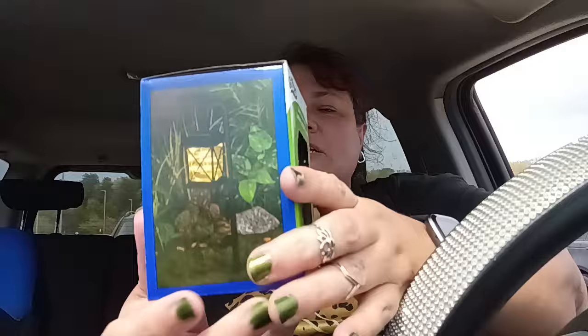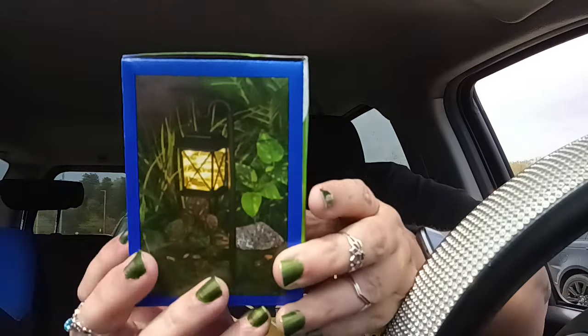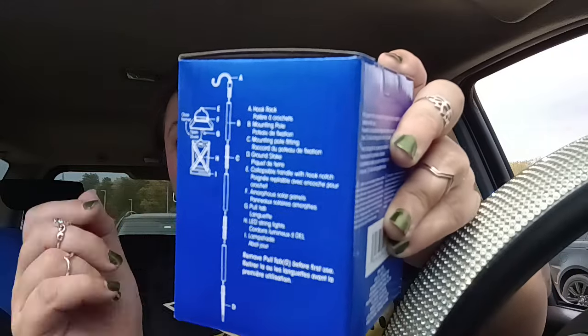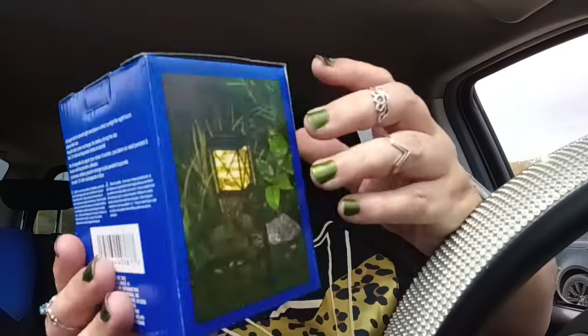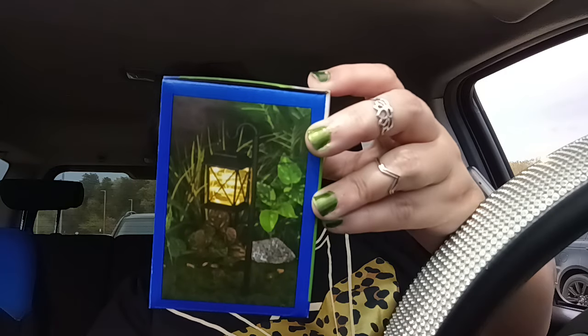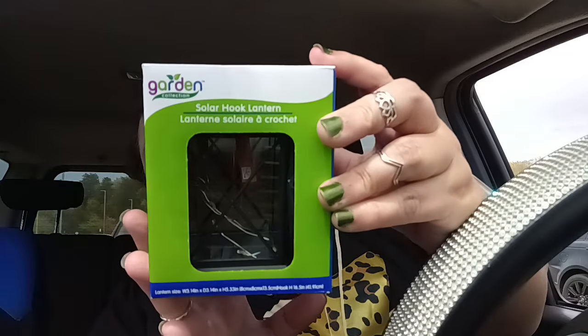Then I finally saw this — the solar hook lantern by the garden collection that is supposed to look really nice outside with that little hook. It comes with everything and shows you how to build the hook. Even though you think this hook is going to be like six feet tall, it's not. It's just going to get into the ground and hold it and make it look really charming, almost cottage-like. So I picked up two to see what they were like. I'm sure by the time I go back again they're going to be gone.